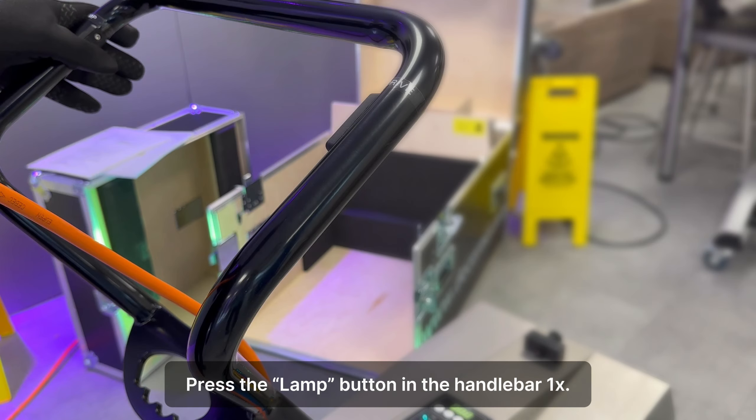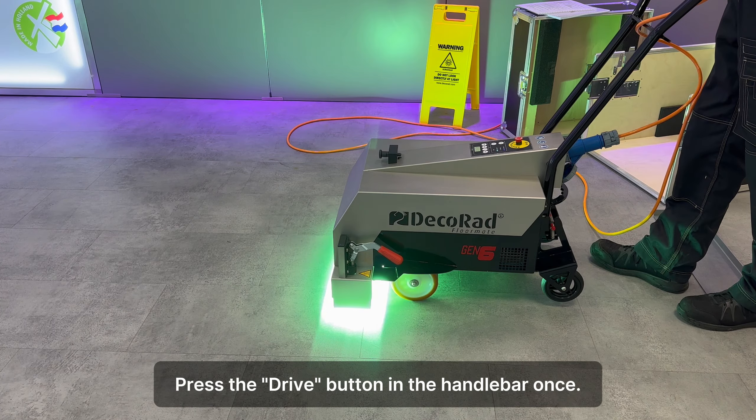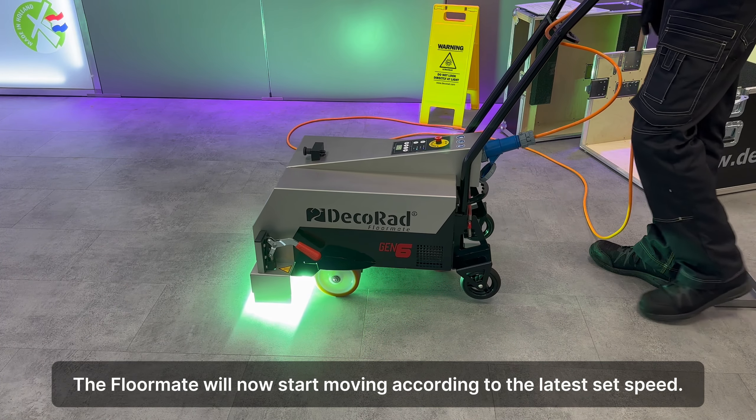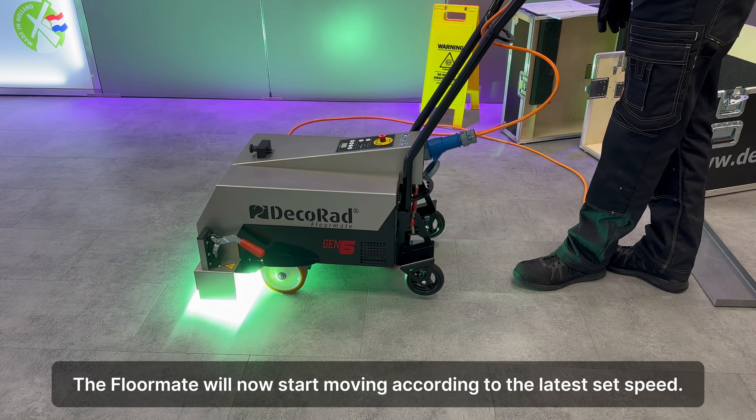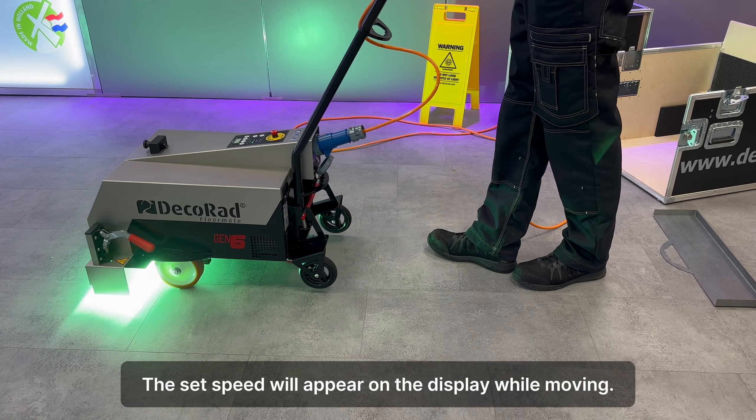Press the lamp button in the handlebar once. The UV lamp will now go to full power and the purple LED will light up. Press the drive button in the handlebar once. The floor weight will now start moving according to the set speed. The set speed will appear on the display while moving.